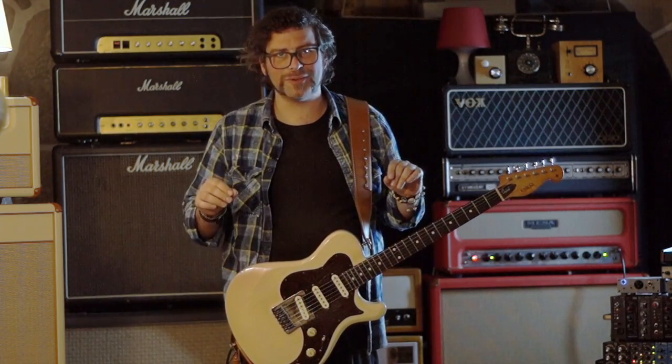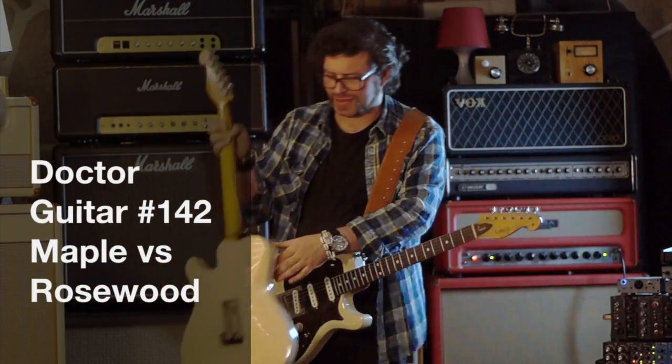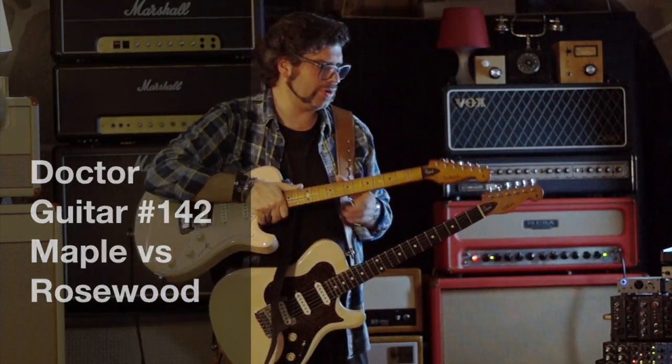In today's episode, I will be comparing two guitars that are basically the same but have different fretboards.